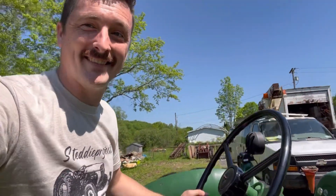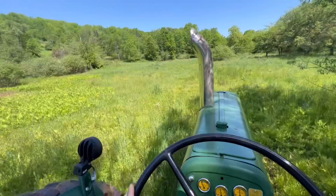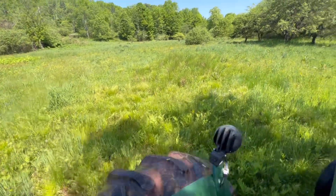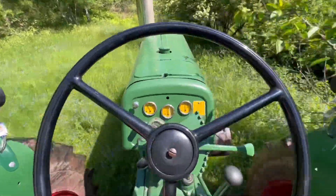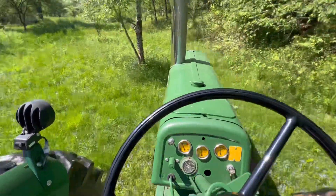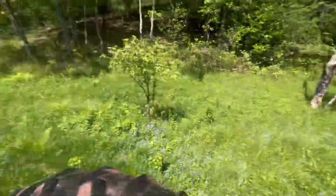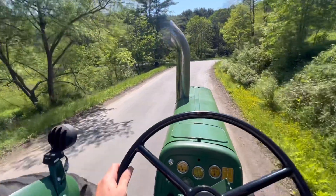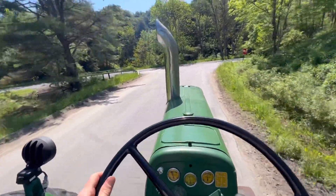Like my shirt? Want one? I'm open for the store — I'll put a link in the description below. Go drive around the fields a little bit. These are looking tall enough to cut too. They're getting spinning around quick — hold the brake. I love those brakes.